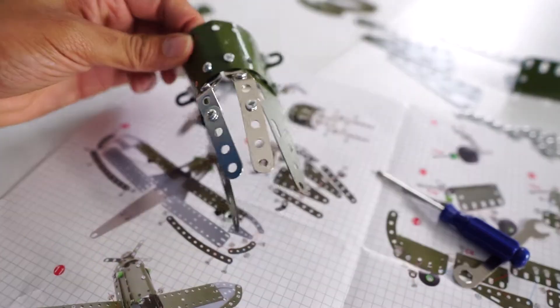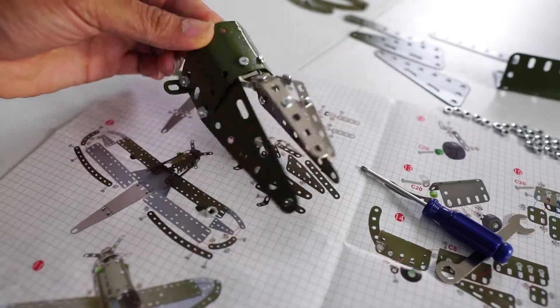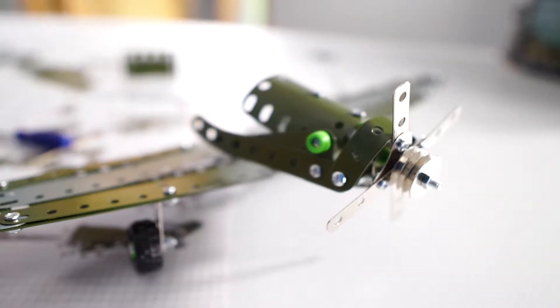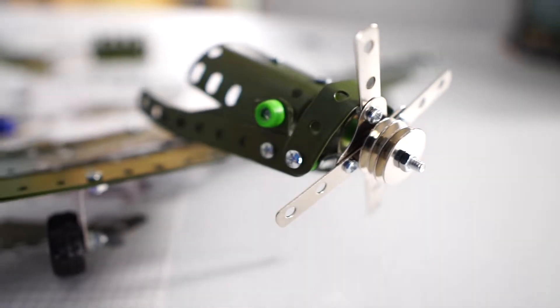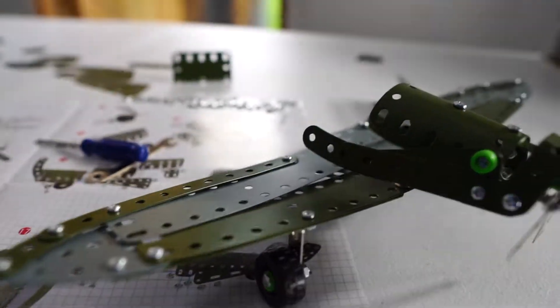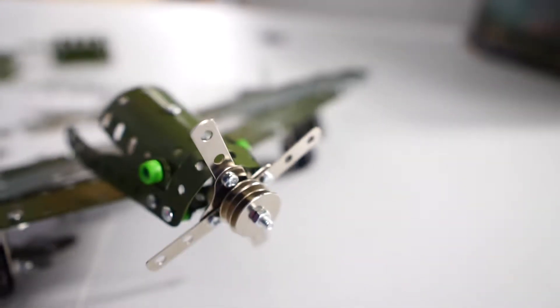Working on this back piece, almost complete and put together. Just knocking it out one step at a time. You can see the plane is coming together — got my wings, my wheels. Now I'm working on the tail end of it. It's coming together.